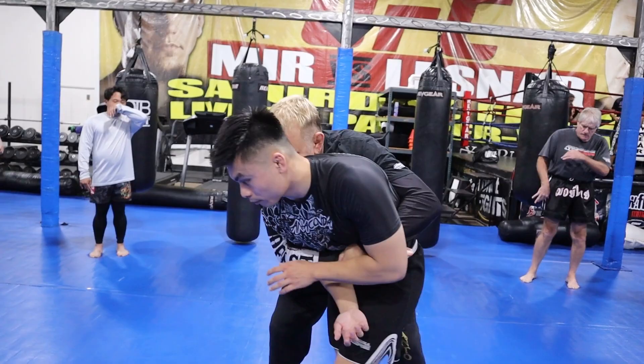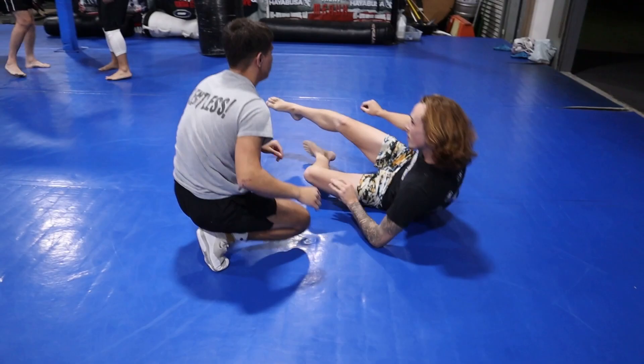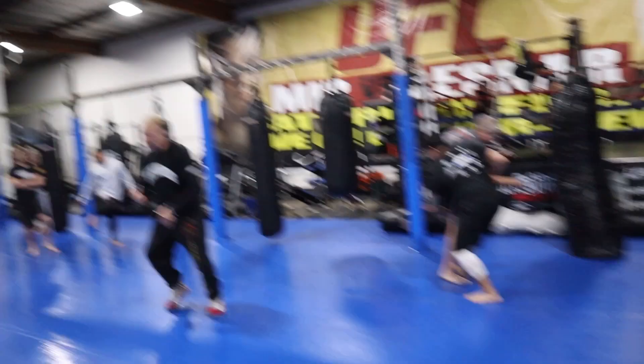One, two, three: you're going to drag, you're going to shove, then you're going to double. Drag, shove — that's your double. You see the difference? One's a drag to the double. The other's a drag, and when they start to resist, you push the arm and then hit a double.